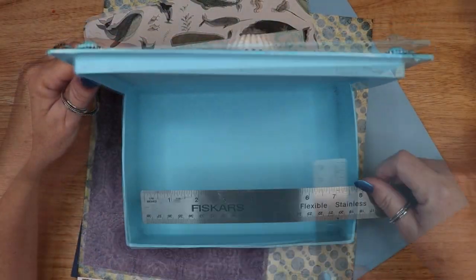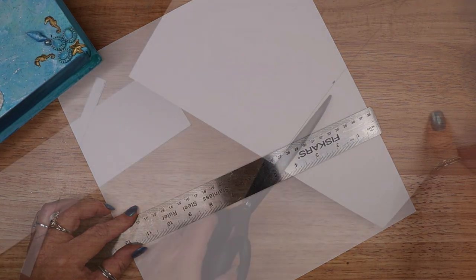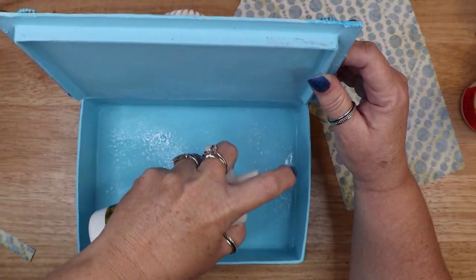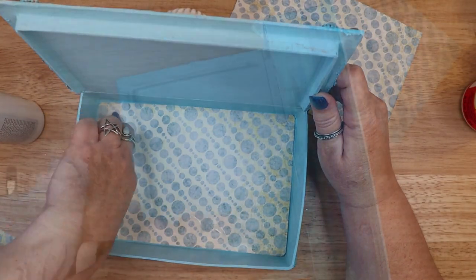Once the entire project is dried completely, the final step is to add some decorative paper inside the box. I measured the space and cut two pieces of decorative scrapbooking paper to fit. Then I sprayed the interior with Mod Podge to adhere the paper. You could also use brush-on Mod Podge or white glue.